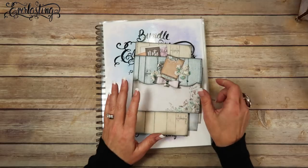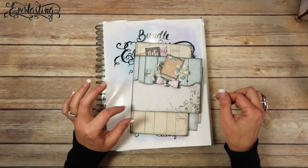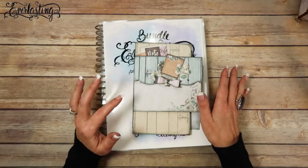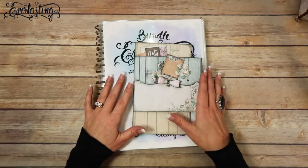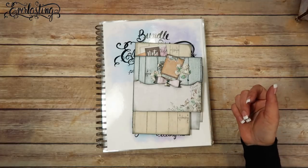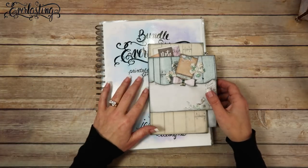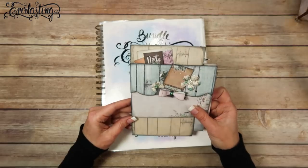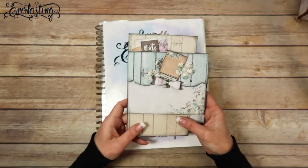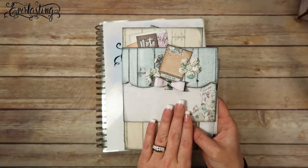I've been really having a good time with these pages, I can't even tell you — they're so, so cool. If you like these types of videos that I'm doing, go ahead and give me a thumbs up and let me know. I've been having a lot of fun and they're just turning out so cool. I just love them so much.